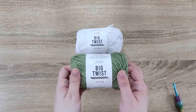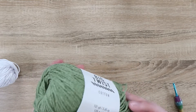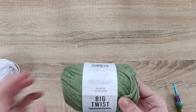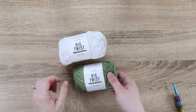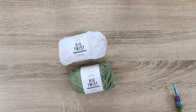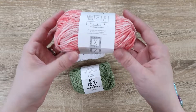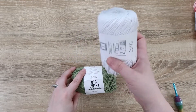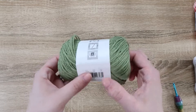So today, like I said, we are reviewing this Big Twist Cotton. I'm so excited about this one. I love cotton yarn — I love summer cotton projects, but normally cotton tends to be really scratchy. I got this in white, and then in this green, and also in this pretty color — Coral Splash. It's really cute. I love them all together, but the white is kind of hard to see, so we're going to do it with the green. This color is Sage.